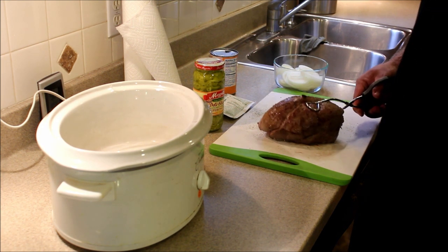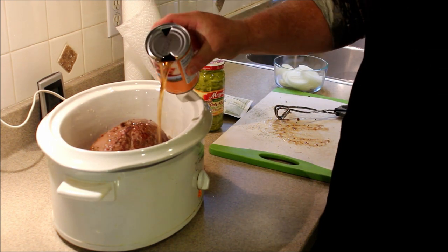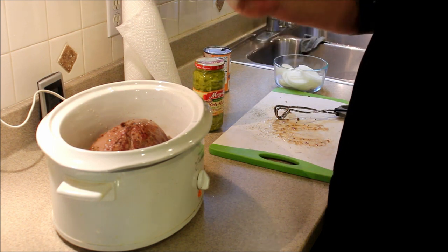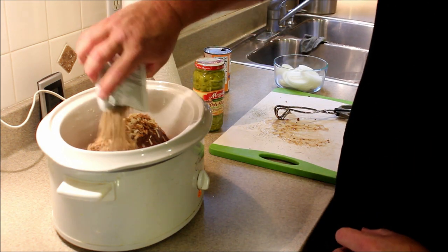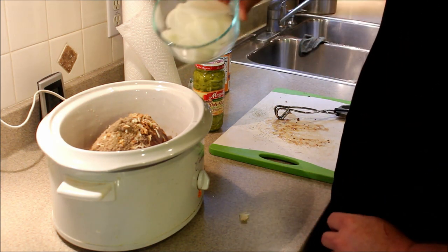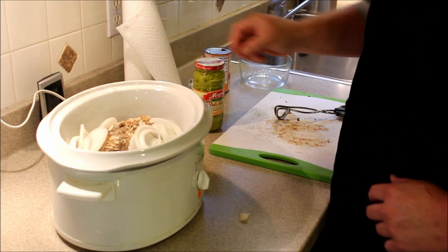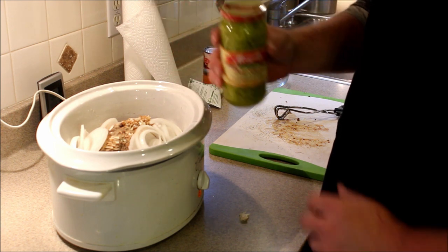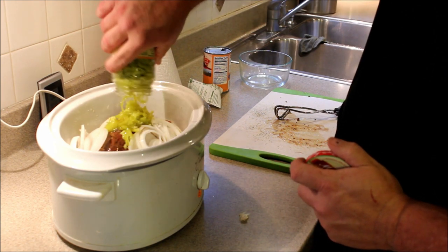The final step in this recipe is to transfer it over to a crock pot. I like to pour on about half a can of beef broth, just to get a little moisture in there. This is just a pack of onion soup mix — any brand — just pour that right over the top of the roast. Dump in one sliced onion, and then your favorite style of jarred pepper. Any of them work fine, just whatever you like. I usually pour the whole bottle in, juice and all.